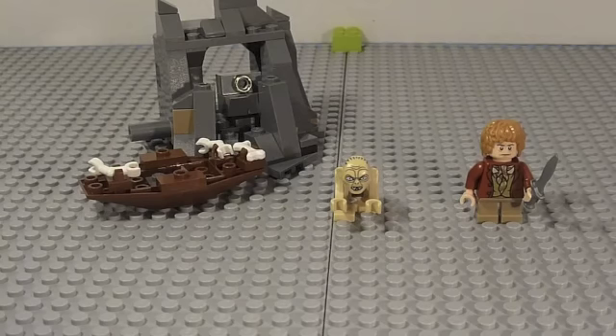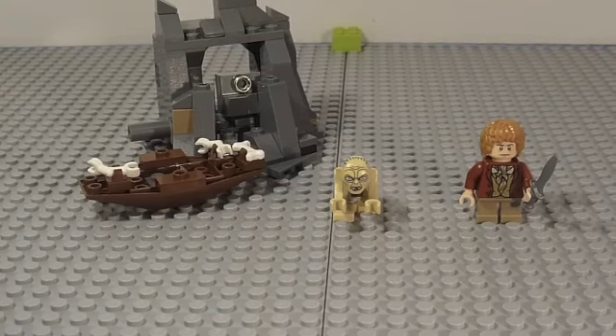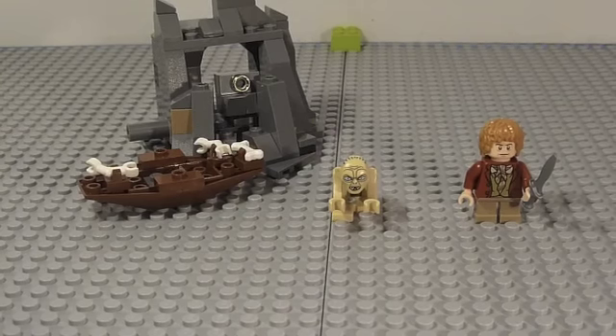In the comments below, just list one thing that you got for Christmas that you really enjoyed. I'll start — I got a MacBook, which means more videos more often because I don't have to fight for the computer to edit anymore. I have my own, so videos will be coming faster.